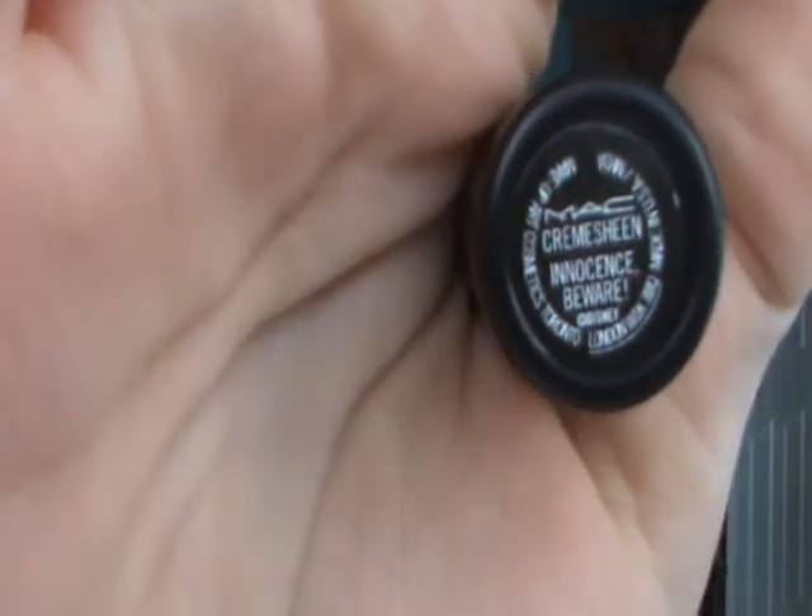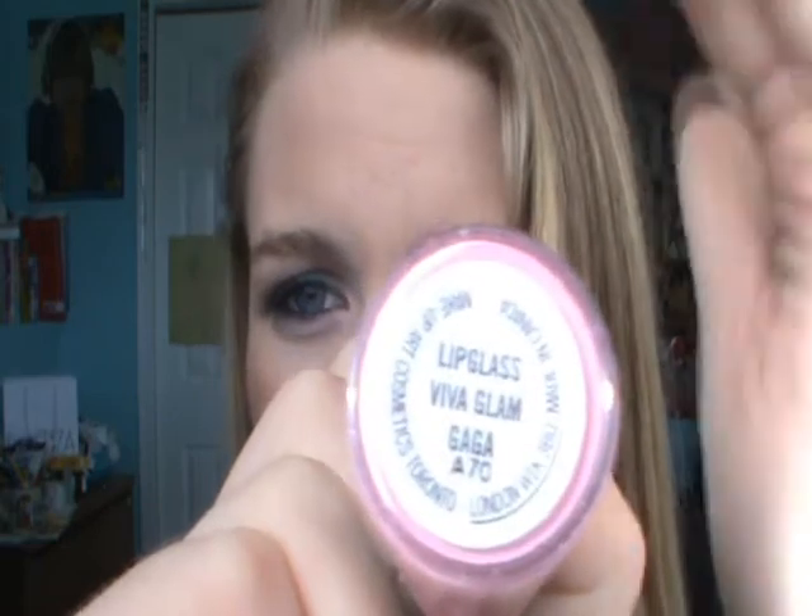Focus! This is Innocence Beware from the Venomous Villains collection. But if you're a MAC person, you could just use Hue, Cream Cup, or Creme de Nude. And then I'm going for pink — I'm going to take my Viva Glam Gaga 1 Lip Glass on top. So yeah, this is the final look. I have my bubblegum pink Lady Gaga lips and just a bronzer as a blush.